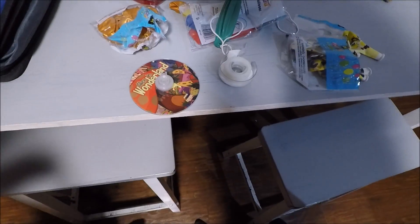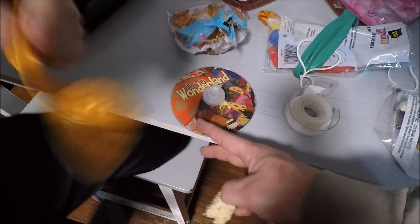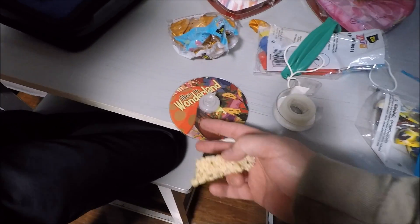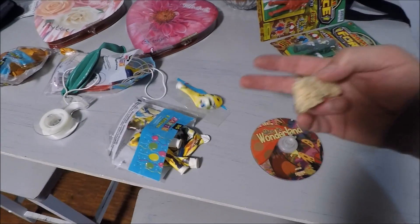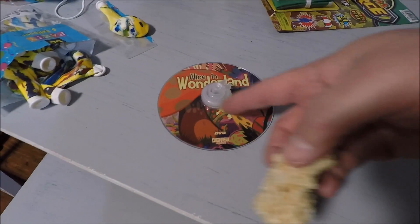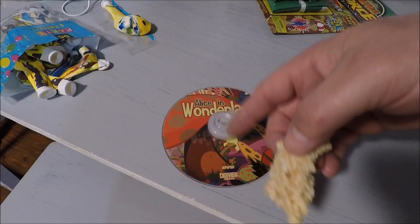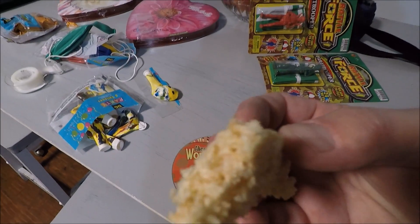You gotta take an Alice in Wonderland CD, and you're supposed to take one of those lids. Then you take a balloon. I superglued that on there — you're supposed to tape it, but I superglued it with gel and it really has a good airtight seal. It's good, isn't it?